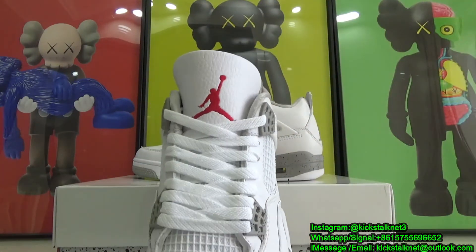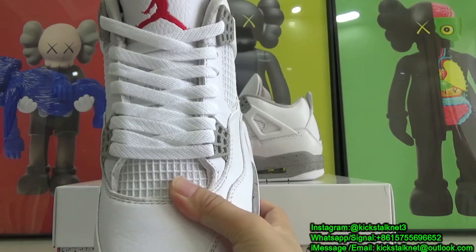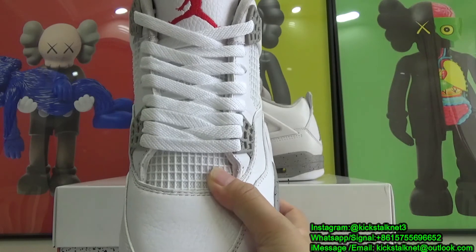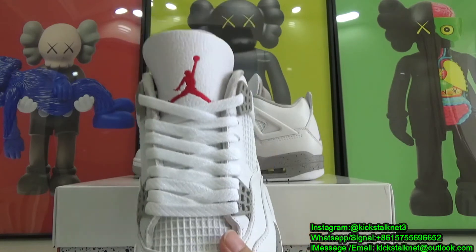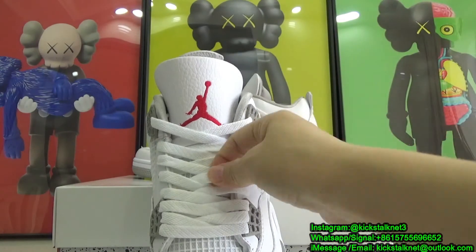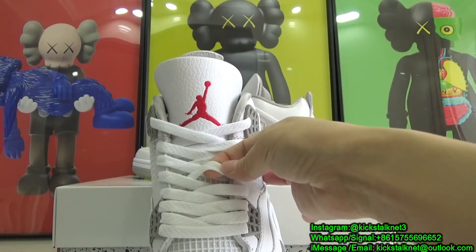Rounding up the center of the shoe, underneath the laces we have more of that white color. They only come with one pair of laces, and they are your standard flat white colored laces.